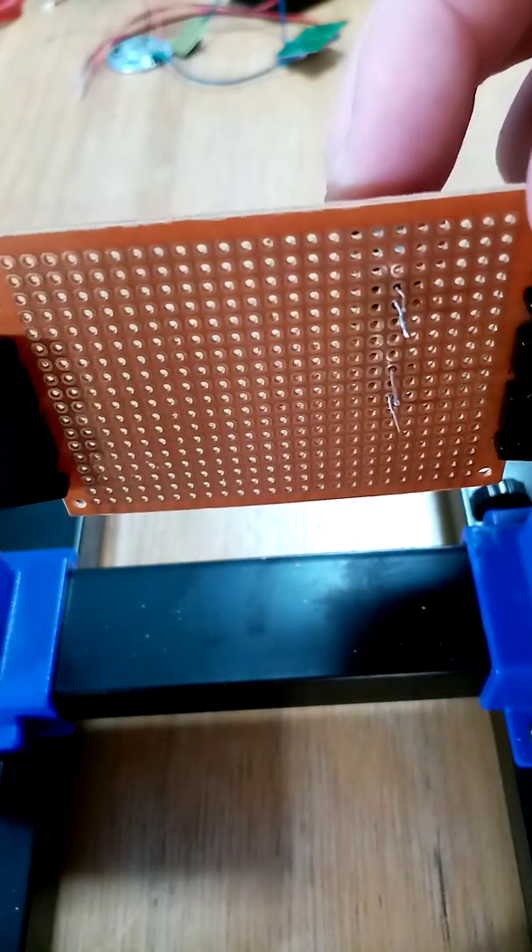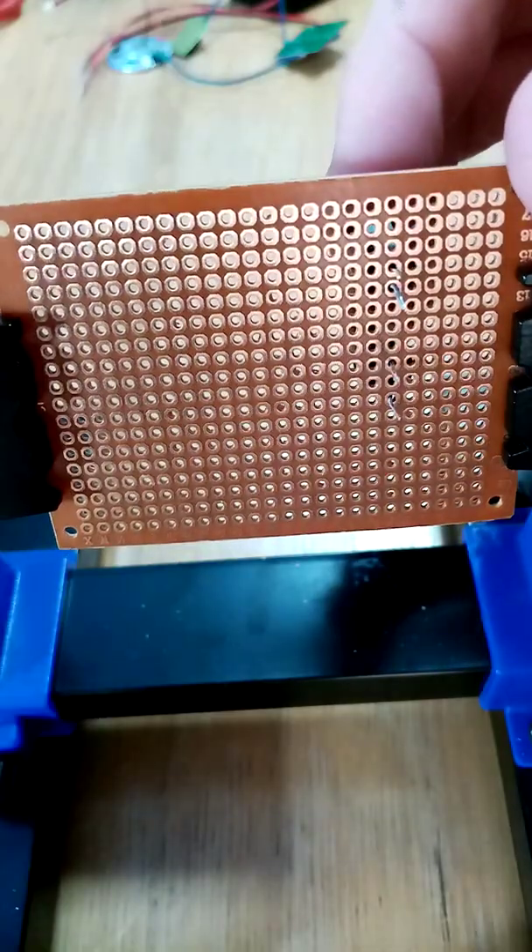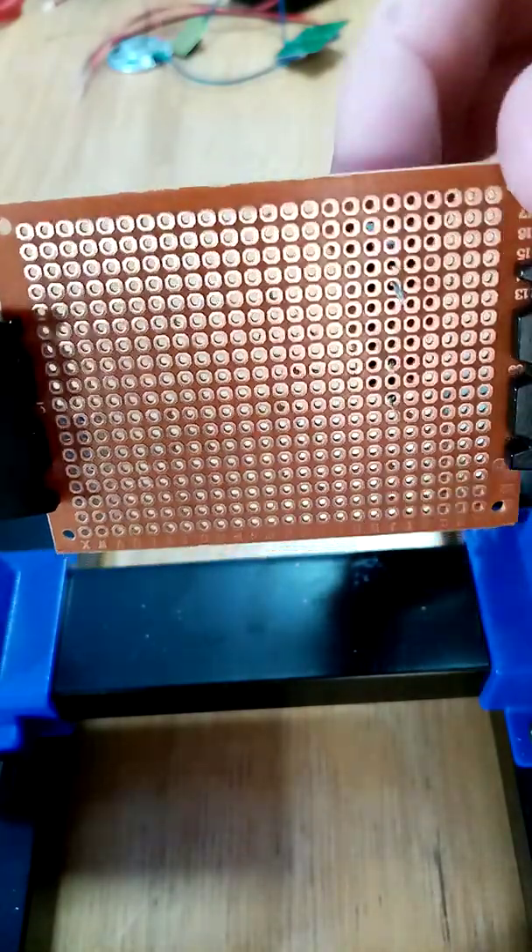Make sure that the solder spots — as I call them — are on the bottom.